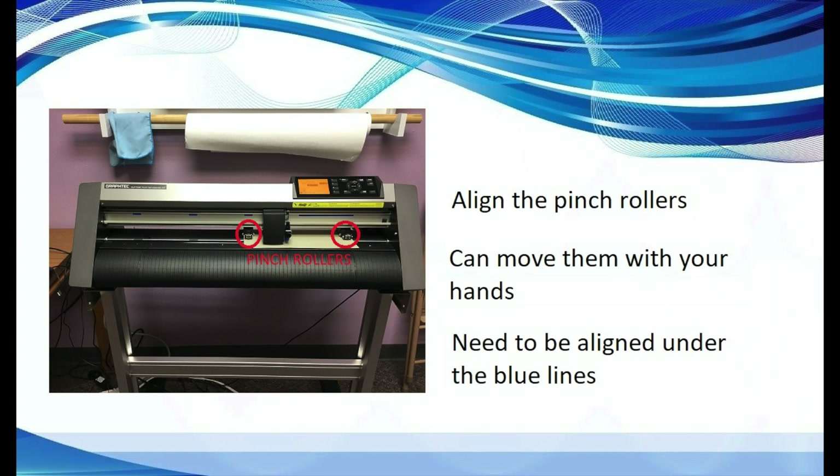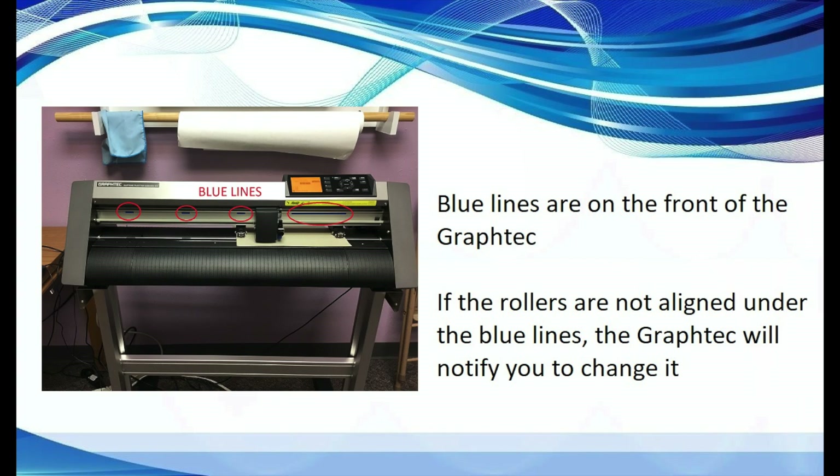The next step will be to align the pinch rollers. These pinch rollers help feed the media through the machine as well as hold it in place. You can move the pinch rollers with your hands. It's very important that each pinch roller be placed under a blue line. These blue lines are featured on the front of the Graf-Tec. If either pinch roller is not aligned with the blue lines, the machine will notify you of the error in the view screen and you will have to correct it before you can go on.